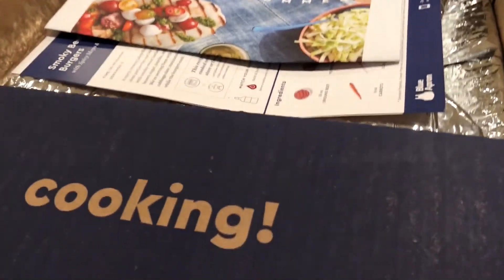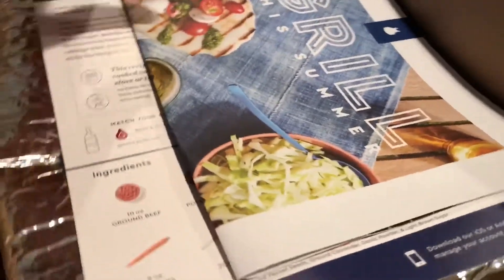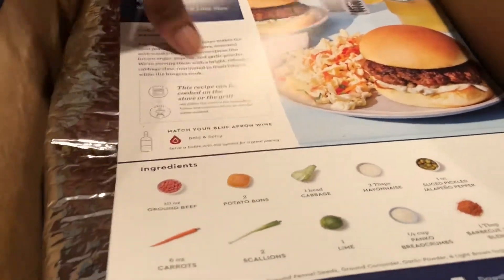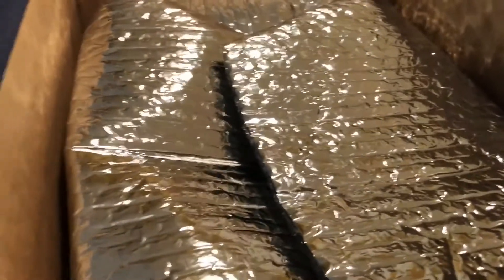Let's get cooking. Hello, this is Shauna and today I will be sharing with you a Blue Apron recipe. We signed up for Blue Apron this week and here's our first meal. Right now I'm just going to do a little unboxing of the Blue Apron.